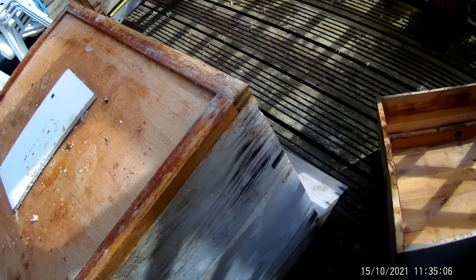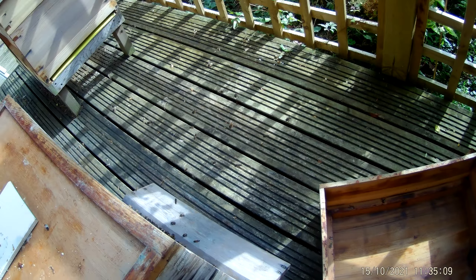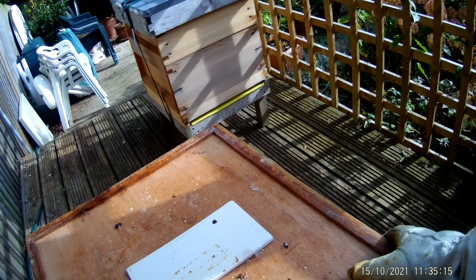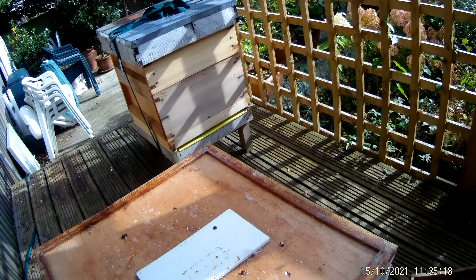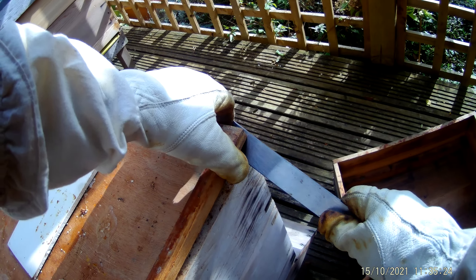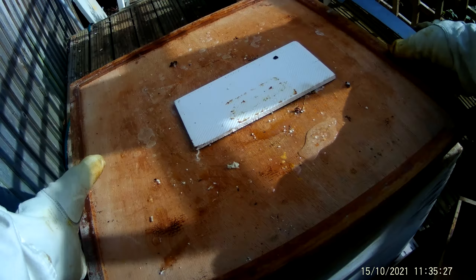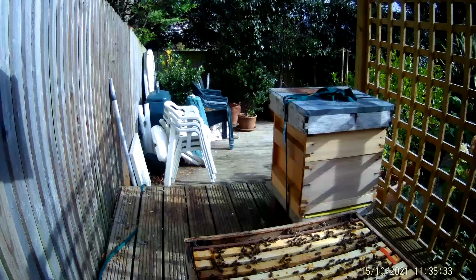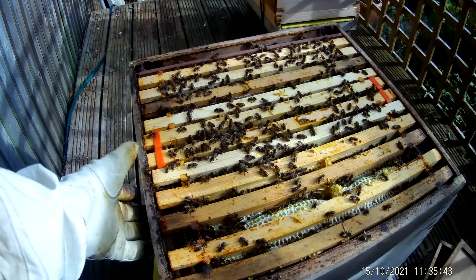It's the 15th of October 2021, this is hive one. I need to put some insulation in here, but as you can see it's pretty busy — it's a nice warm day, temperatures about 15 or 16 degrees. I'm just going to look inside and see what's going on under the covers. It's been a week or two since I've looked; I put a varroa board in.